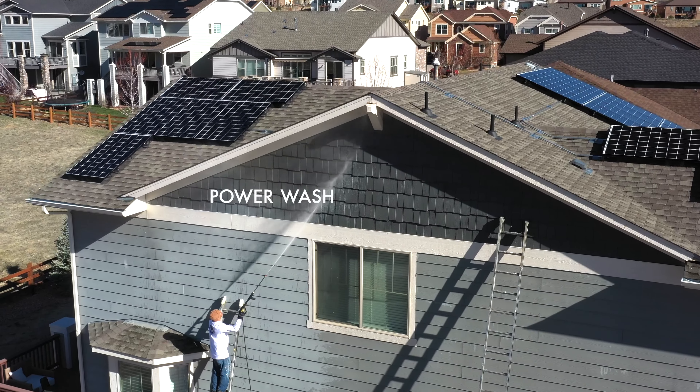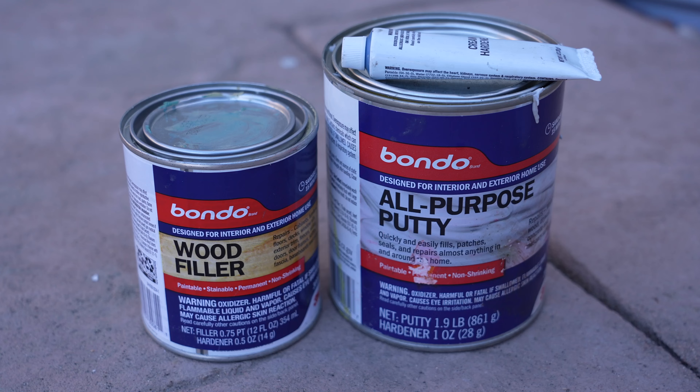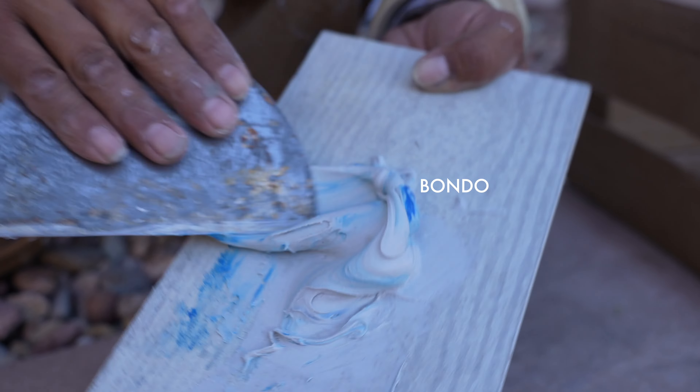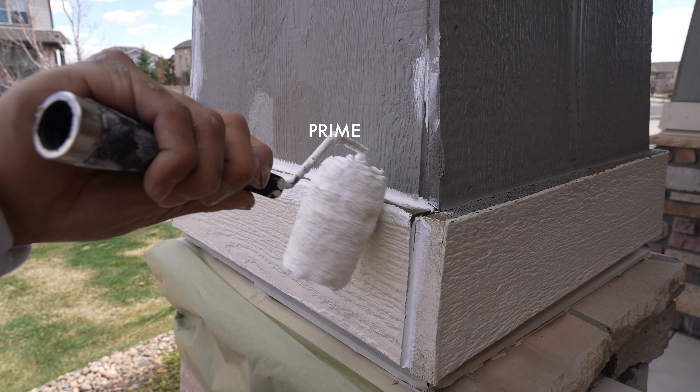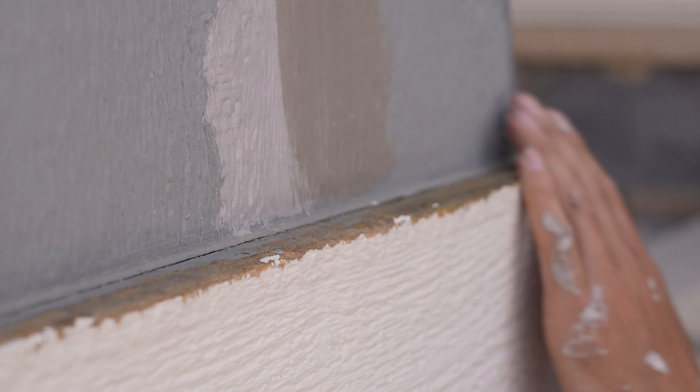We power wash to make sure we get a really clean surface. We bondo to fill and protect holes from the elements. We scrape, sand, and prime to remove flaking paint and lay down a protective coat on your surface.